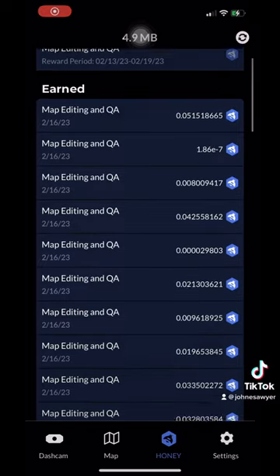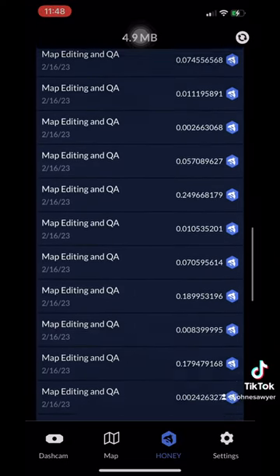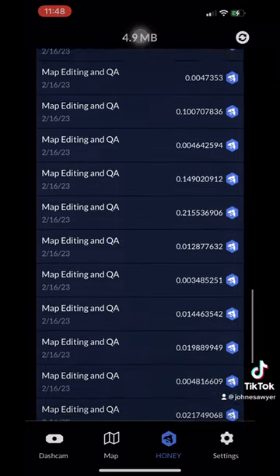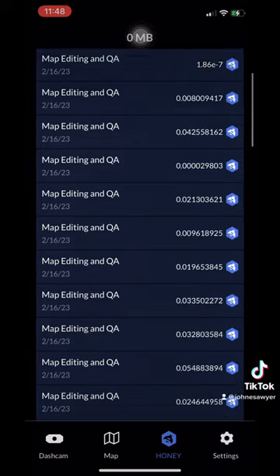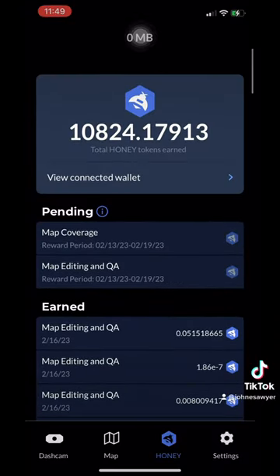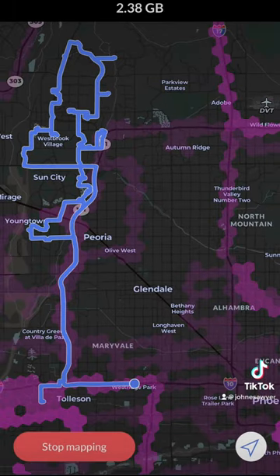These are my earnings for about a week and a half, maybe 10 days — about 10,800 Honey, which is Hivemapper's native token, roughly translated into about 33 SOL. Here's one of the routes that I took.